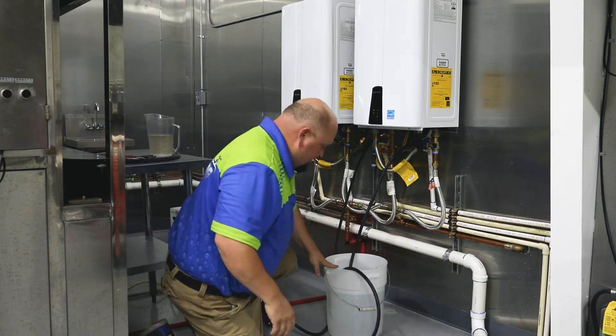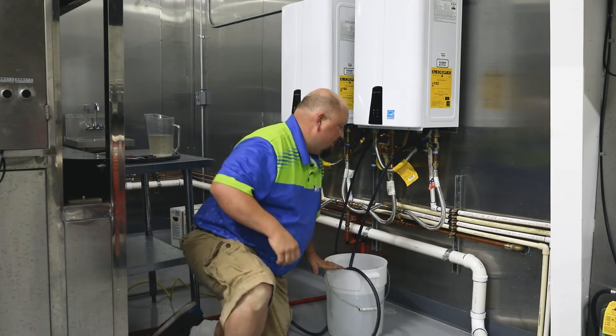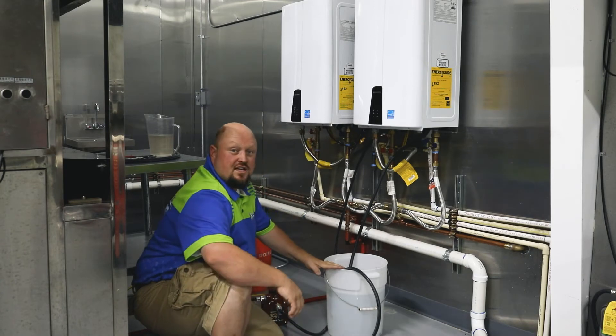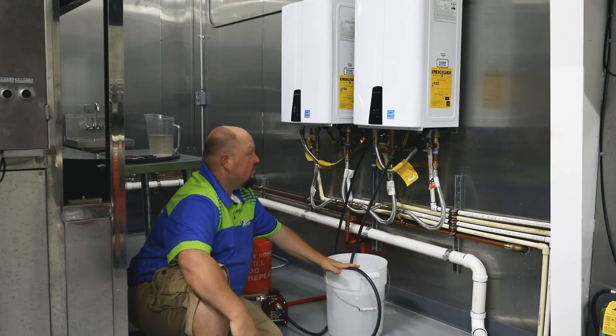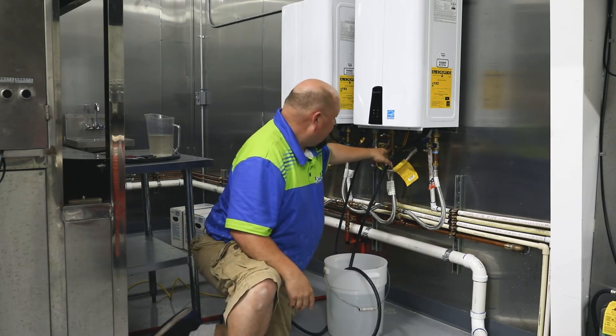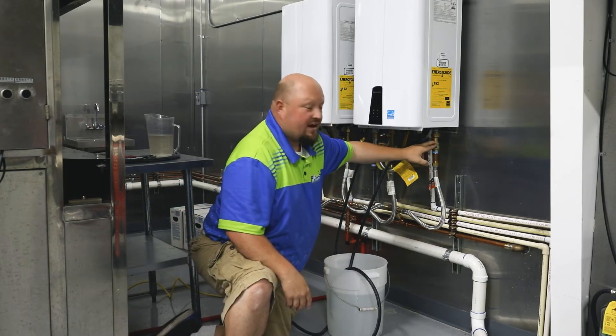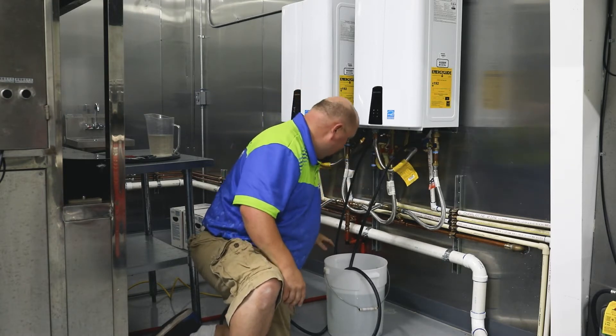What you use is basically common household white vinegar — 5% white vinegar. She uses a lot of it so she gave us some organic stuff, but just standard 5% household white vinegar works. You shut off your supply line valves, your service valves, and then you tie into the service ports.